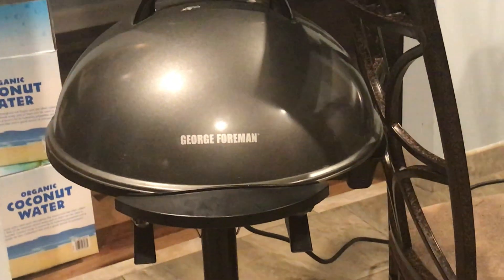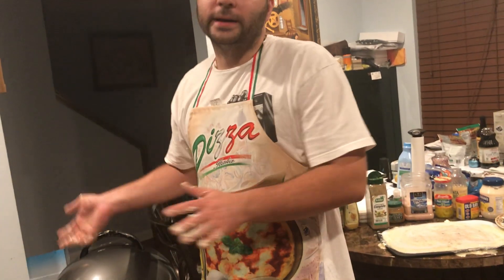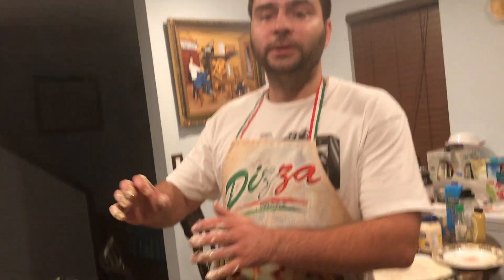Very cool. Thank you for watching my channel. You can cook this like 15 minutes and it's pretty much very near done. Close to done. 20 minutes definitely done. Just don't overdo the temperature. Thank you for watching.